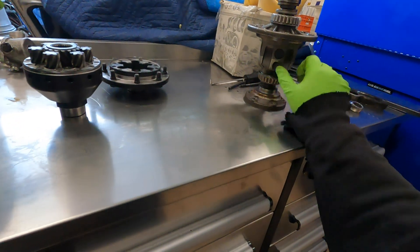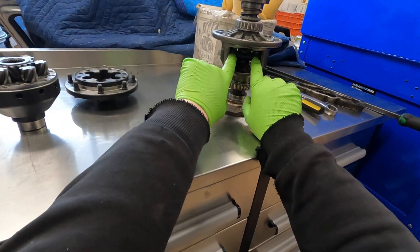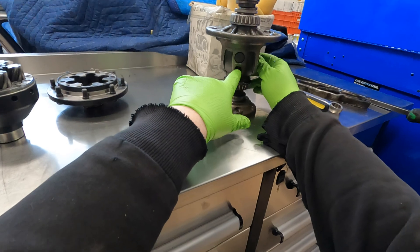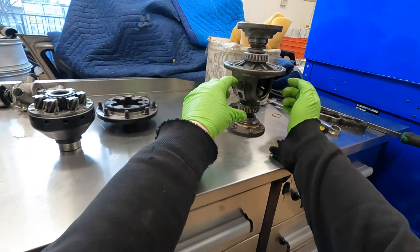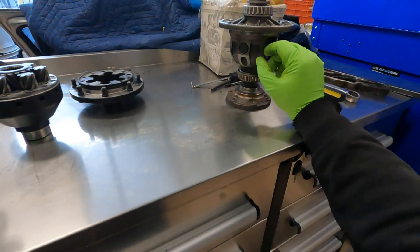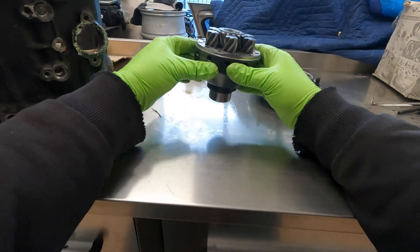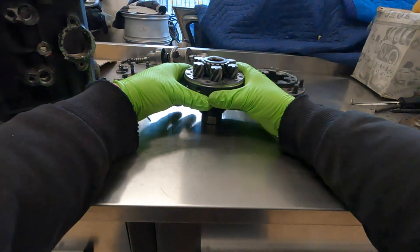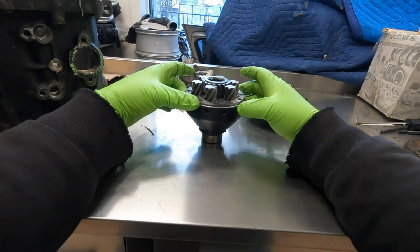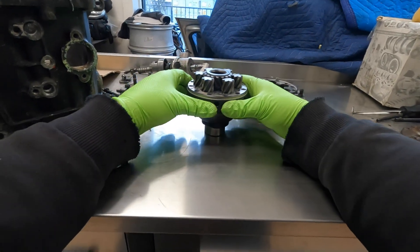Not to mention, because of the way a conventional differential is set up, the main pin that the spider gears rotate on is secured by just one skinny little roll pin. Sometimes it will shear when you're driving the car hard enough, and the entire main shaft slides out under centrifugal force — then it's game over for that transmission. There's no such weak point on a limited slip differential like this. These are definitely a lot sturdier; certainly more complex and they cost good money, but there are a lot of advantages.